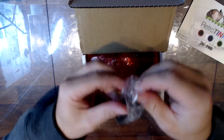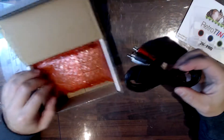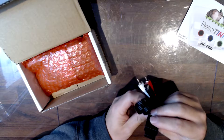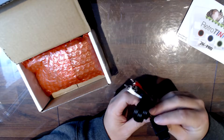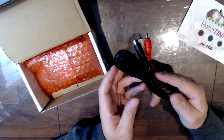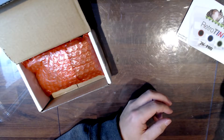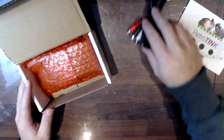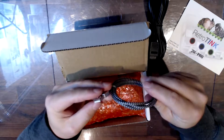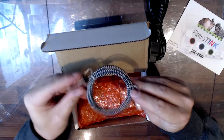Oh, did I order this? Maybe I did. I think this was like an accessory option. It's supposed to be the Nintendo 64 S-Video cable, isn't it? I think so. So that's good for my N64. That's a nice braided Micro USB cable — good, included.